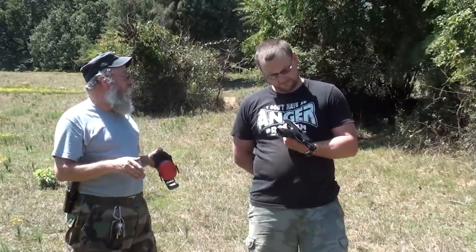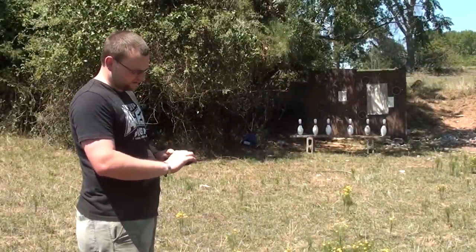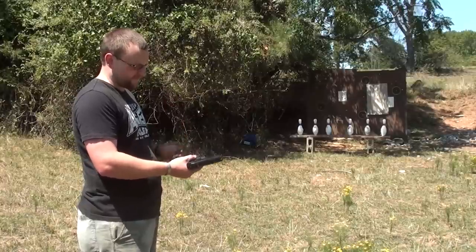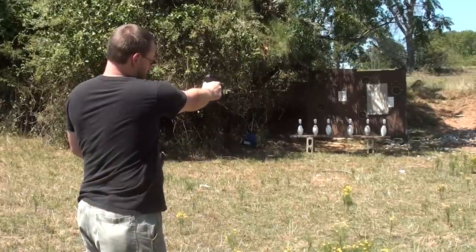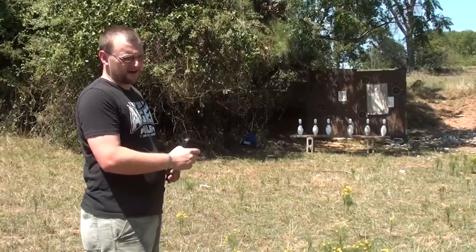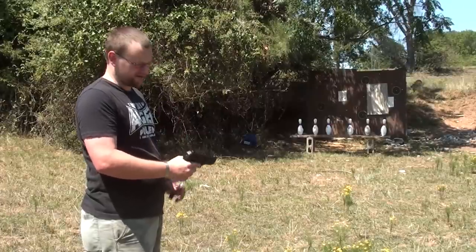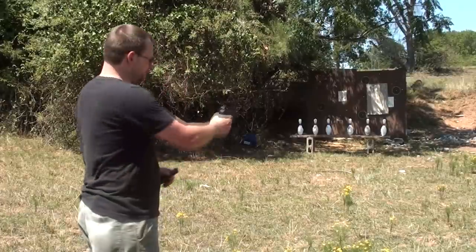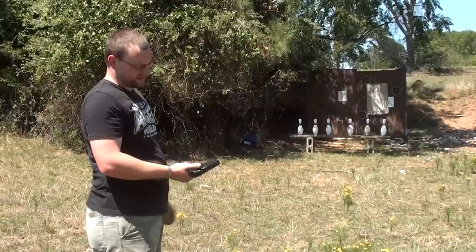We're going to do some real-life accuracy tests with this weapon just to see exactly what it will do. I've got a round in the chamber on this Hi-Point, the safety engaged, and the magazine out of the gun. First I'm going to test the safety — safety works. The Hi-Point has a magazine disconnect safety; the gun is not supposed to fire with the magazine removed. Safety's off, magazine removed, round in the chamber — the gun won't fire. So the gun passed those two tests.